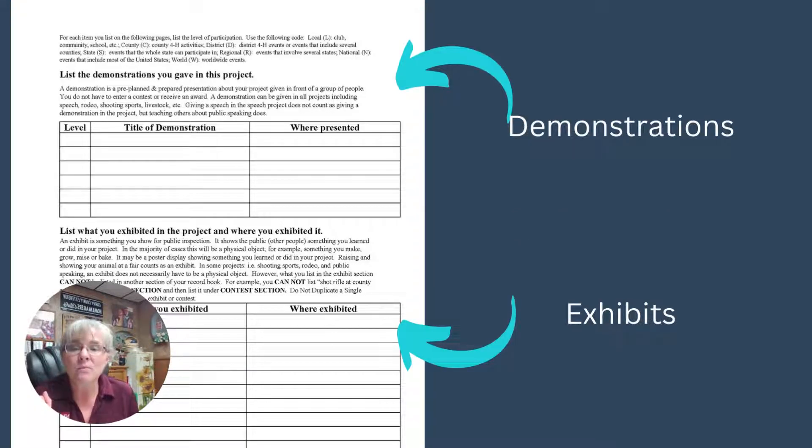Then we're going to ask about your demonstrations. These are the prepared ones — you were ready, you had a poster, a visual aid, or you took your dog and demonstrated how to do commands. Those things are your demonstrations, and everyone who's completed a project should have done a demonstration related to that project. List whether you did it at the club level, county level, or state level.